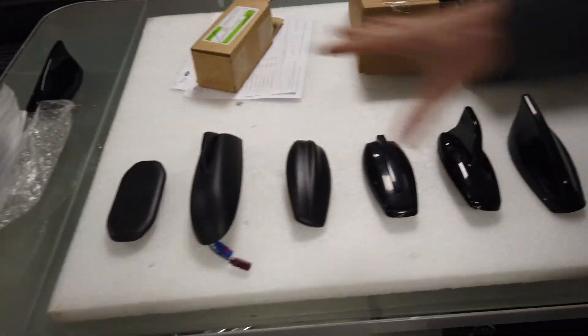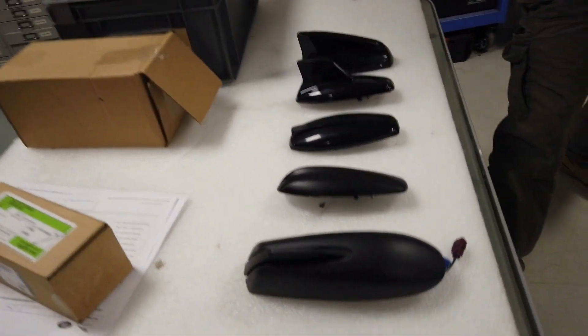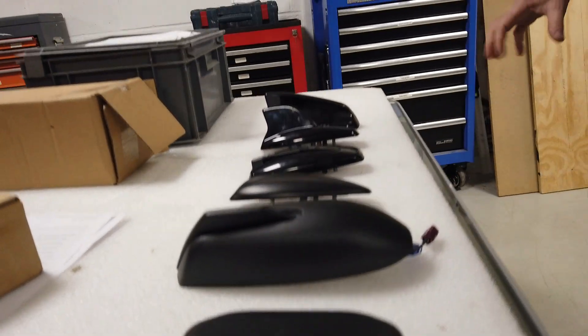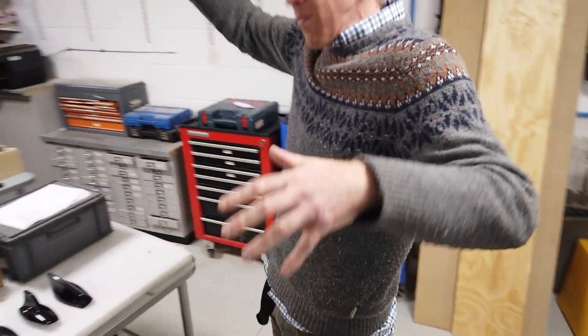Roof aerials. I've laid them all out. It's sort of a timeline of roof aerials. I feel it's like one of those diagrams where you have that sort of ape that's like this and he sort of goes up to be a human.